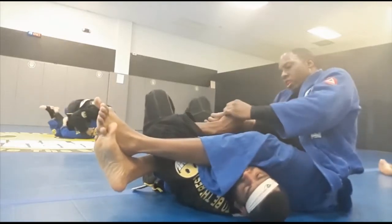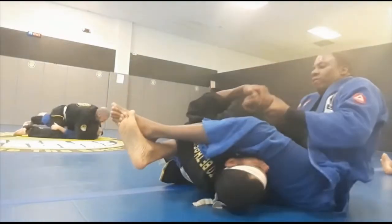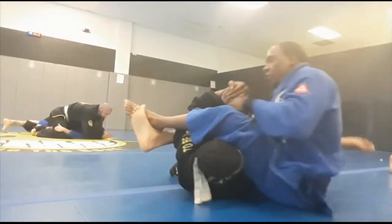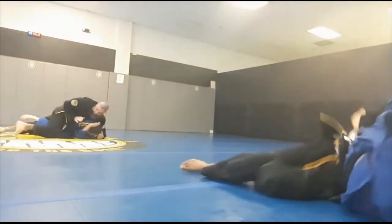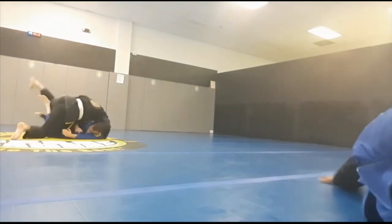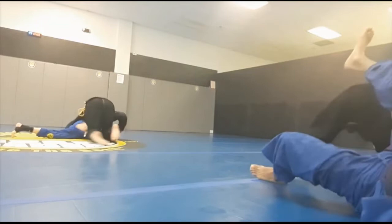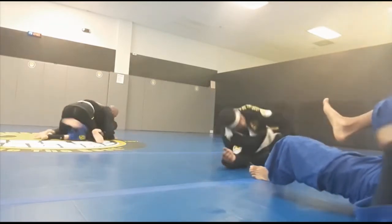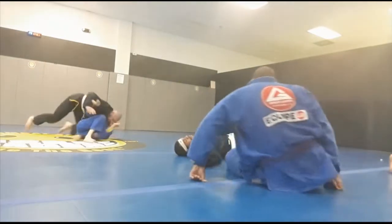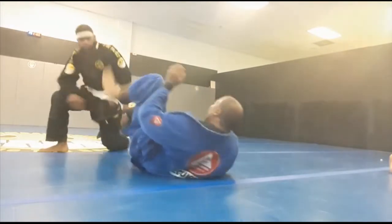I want to go for the armbar here — I'm trying for the shape technique, but as I said, Gabe is hard to submit, so that's not working. I could have tried some variations to get that, but that's another video. He's fighting to get his knees so I head straight to the triangle. He started stacking me and all of my toes went inside the fence at different angles when he was stacking.